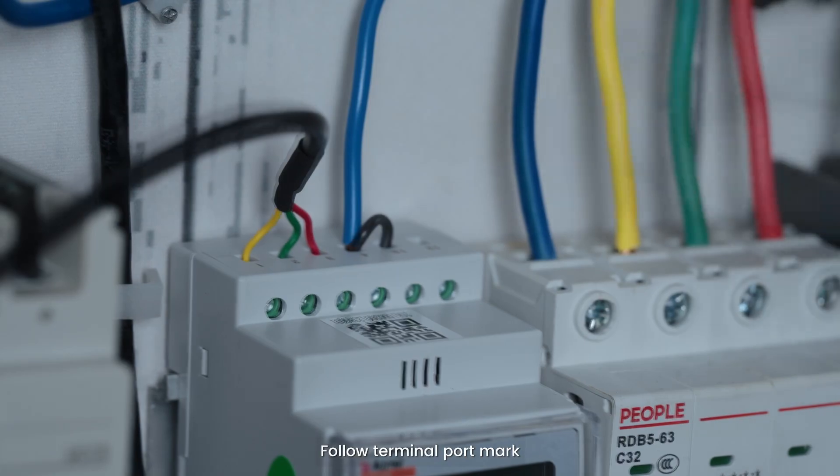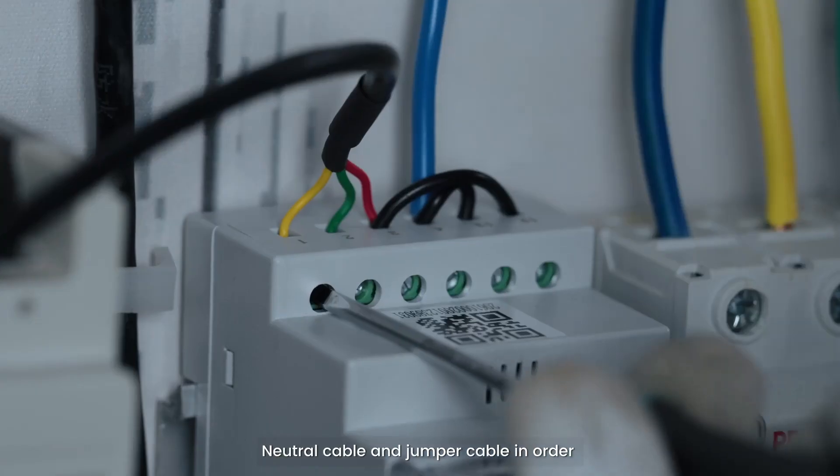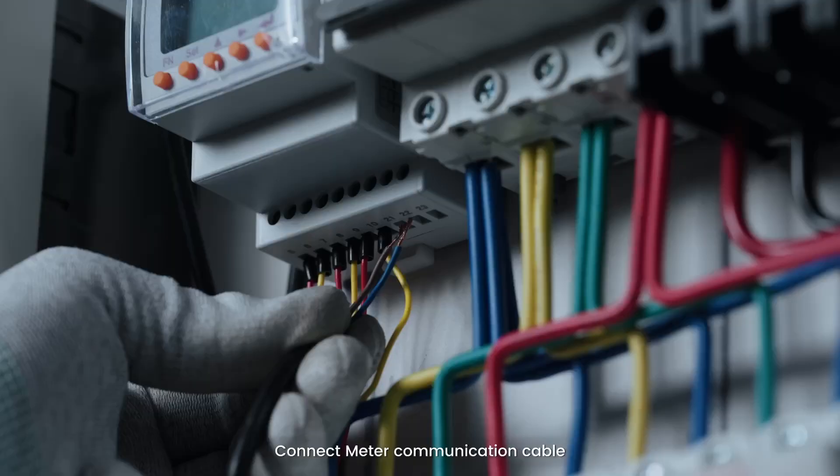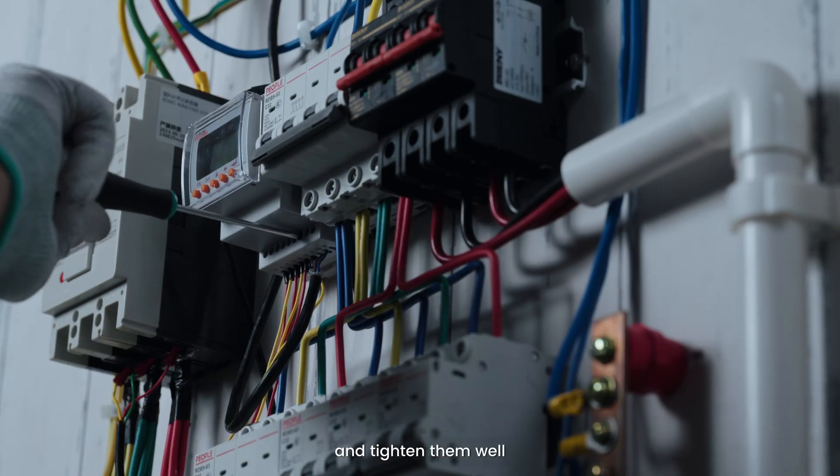Follow the terminal port markings. Connect the three-phase power cables, neutral cable, and jumper cable in order and tighten them well. Connect the meter communication cable on port 21-485A and 22-485B and tighten them well.